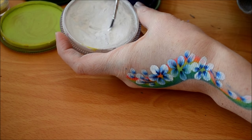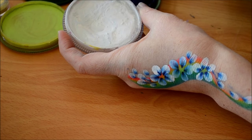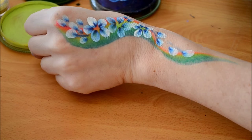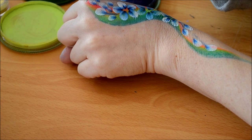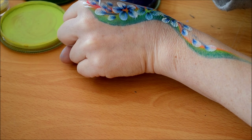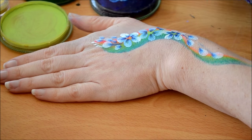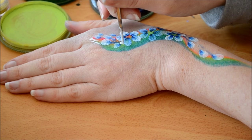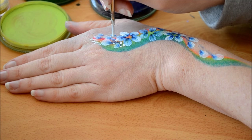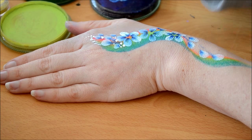Now I'm going in with my number three Lowell Cornell and I'm just going to create some teardrops and dots, which you can find in my other techniques video. I think this really adds to the design — it makes it interesting. I love doing dots; most of my designs have dots in them. So I do big dots, small dots, just dotted around the place.